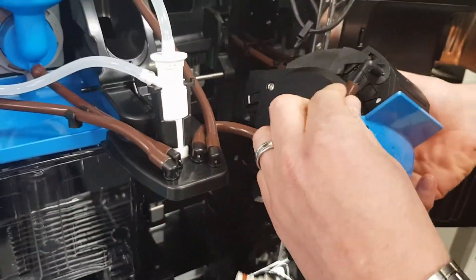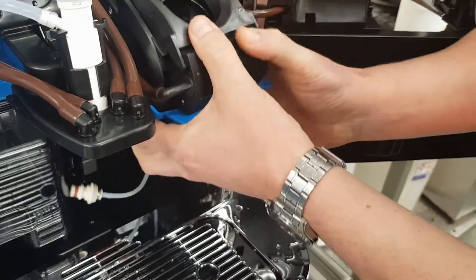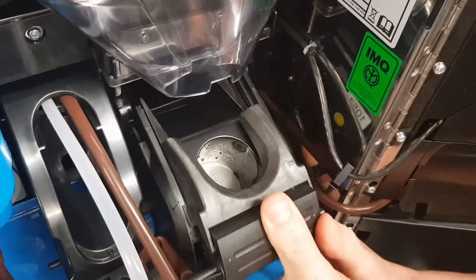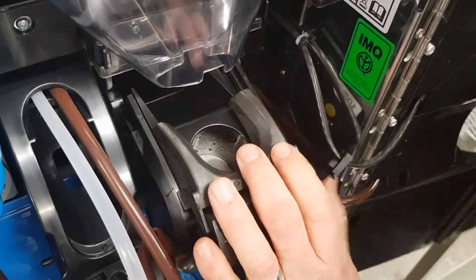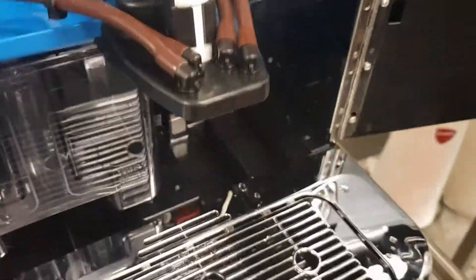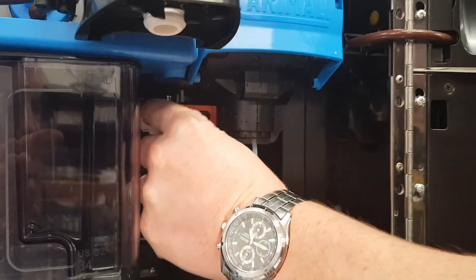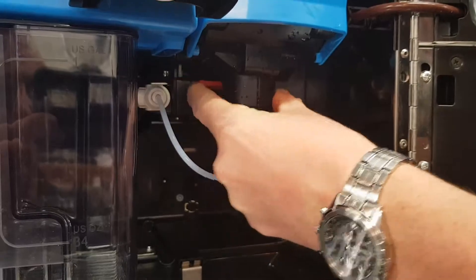So we put our brown pipe on. Now, put the ridge onto the stainless steel bar at the back. It's on there. And this time with an upwards force until we hear a slight click. That's the Brewer Group back in. Back down here — our pipe just pushes in, and you'll hear another small click. And then we lock it back into position.